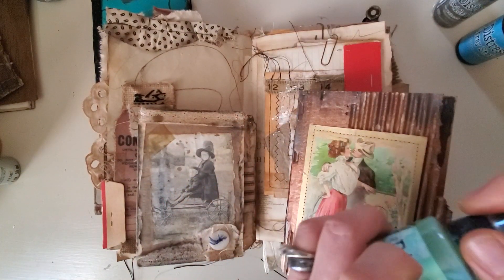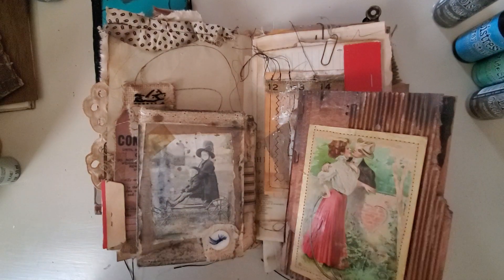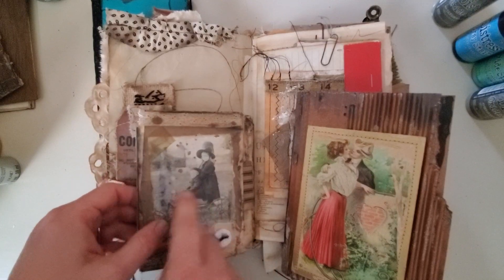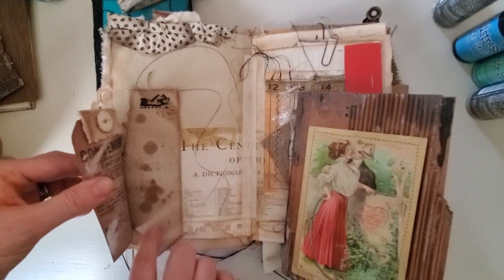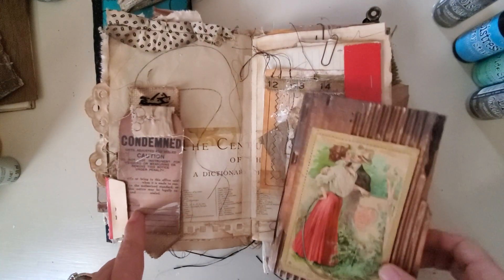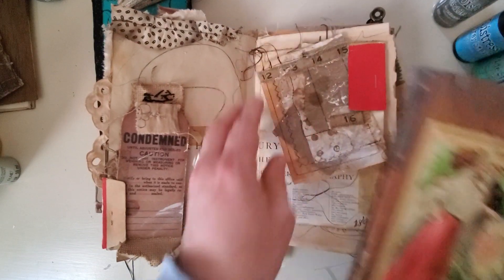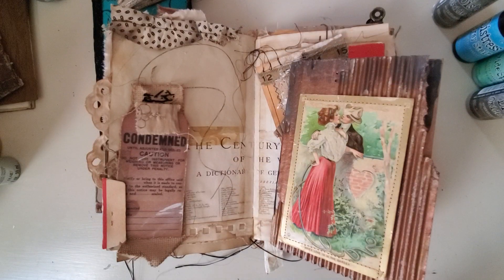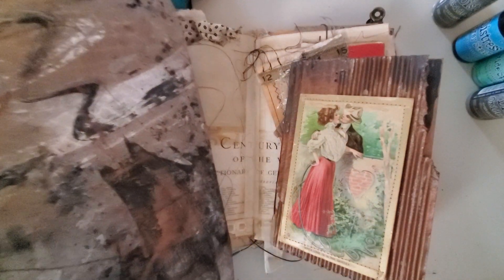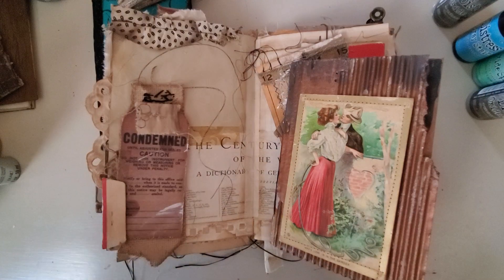Some of the things you can do to use those in grunging up your projects: you can use them just as sprays or drops right on the page. You can use it on fabric to add staining, you can use it on papers to add staining. That's one of the ways I use it — when I make my grungy papers. I do have videos on how I make those and I'll put those in the description box below.